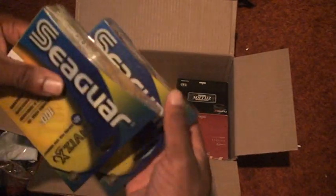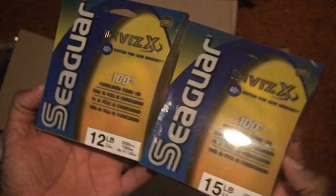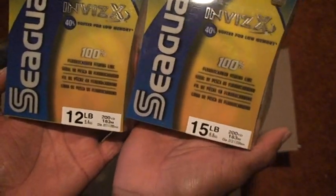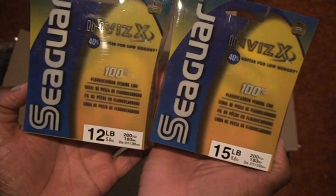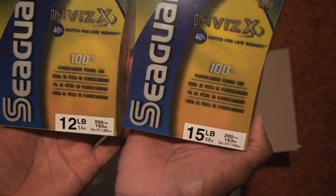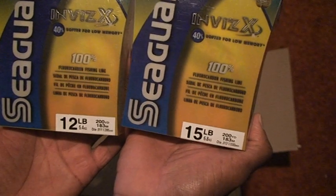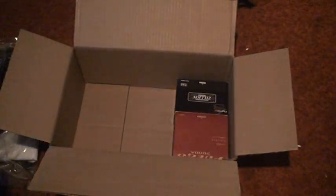What do I have here? Oh yes, this is fluorocarbon line. I've never used it before, and this is what I'm trying. One is going to go on my baitcaster, and the other one's going to go on my spinning reel. So, for you guys who like to use fluorocarbon, you can let me know what I'm in for. I've never tried this stuff before, so we'll see how that works out.